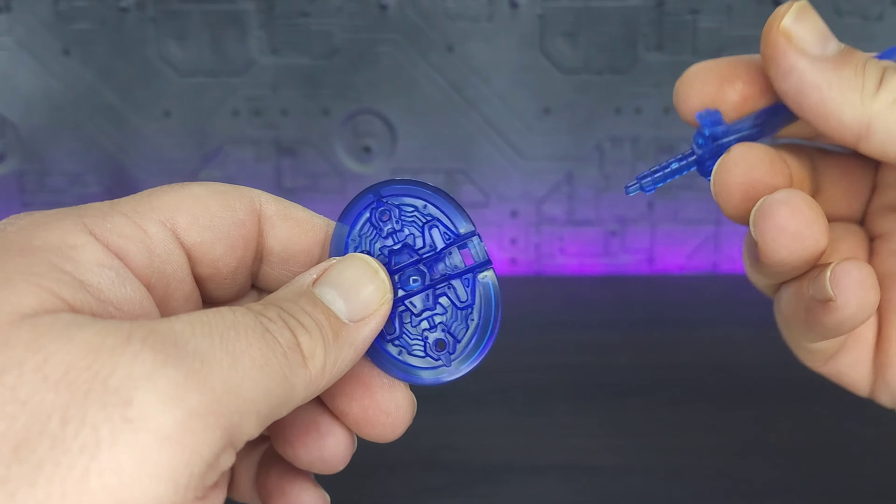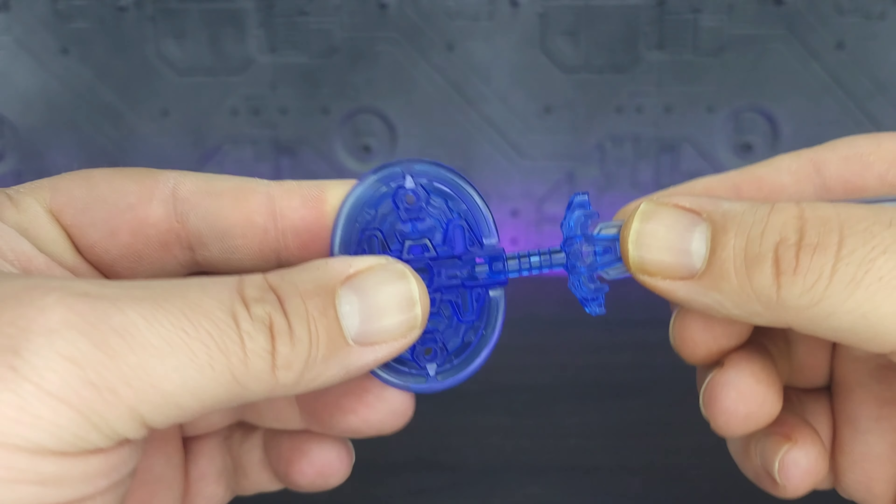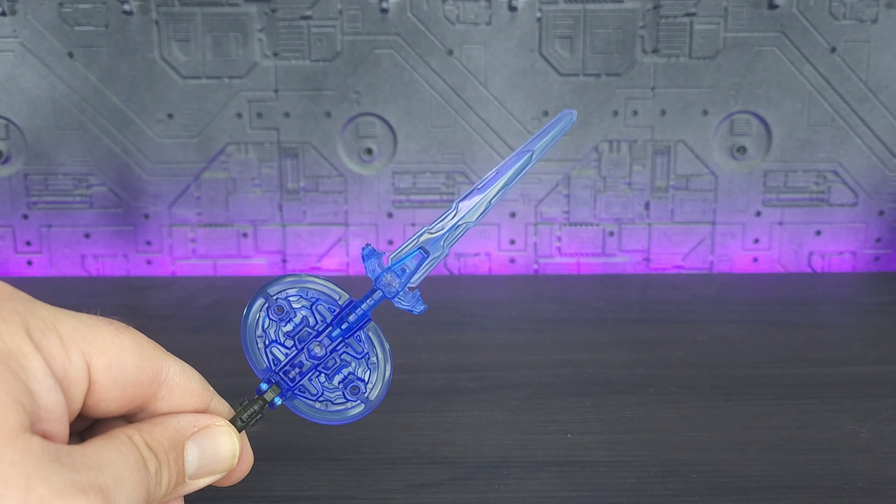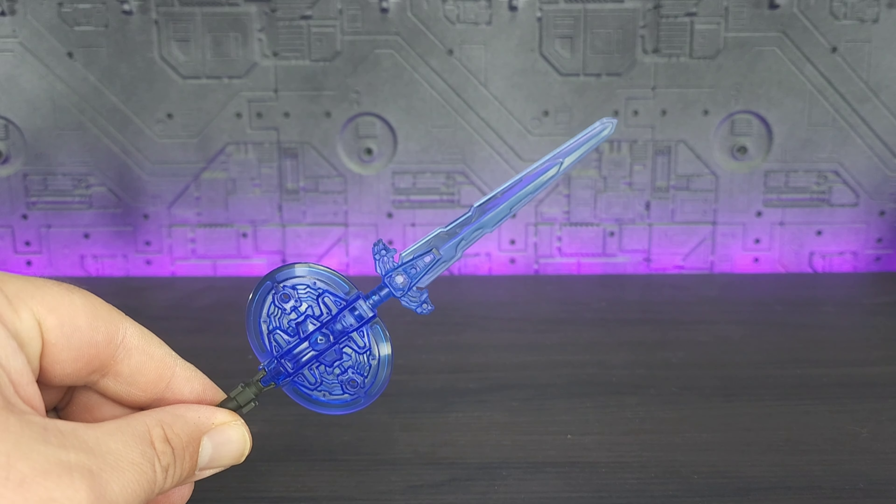You also have the ability to bring in the sword and combine them — just make sure that the tab on the sword is facing towards the back, and you do have a very nice clear plastic mega sword.